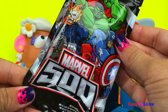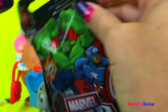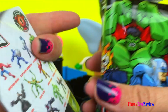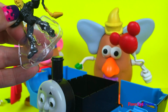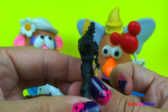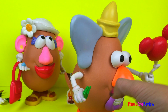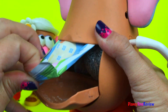Now we have a Marvel 500 blind bag. Here are all the characters we could get. Let's see who we got. Wow, it's Ghost Rider — very neat. Hey honey, something's in your container. Really? Wow, more surprises! Let's see who this one is.